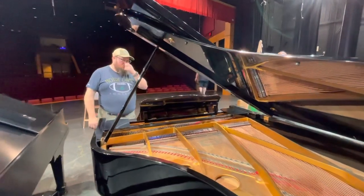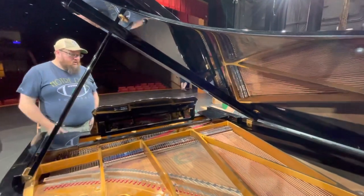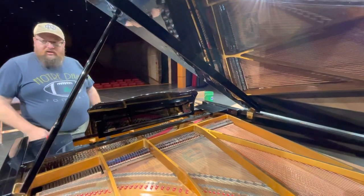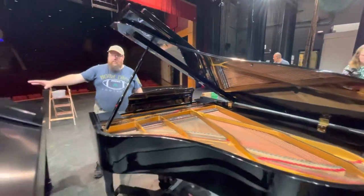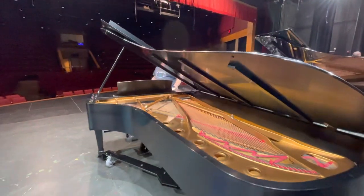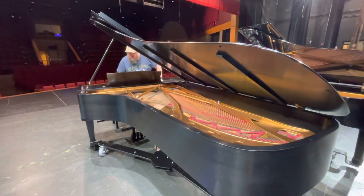Hi everyone. Just wanted to give this short demonstration. Here we have our beautiful young Chang that's going to be heading to Fox River Middle School. And right next to us now we have our beautiful brand new Steinway D, which is now home of Waterford Union High School, which is fabulous.